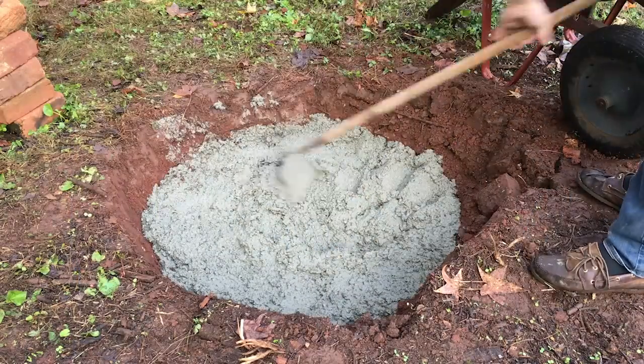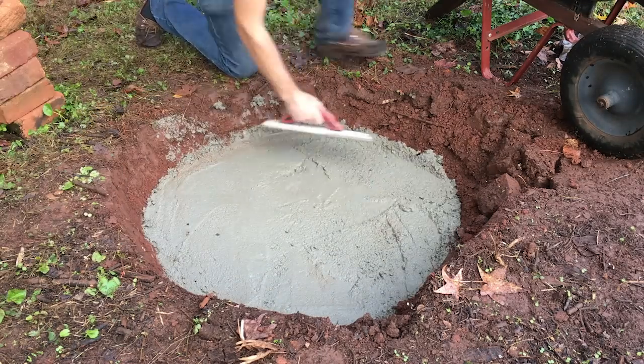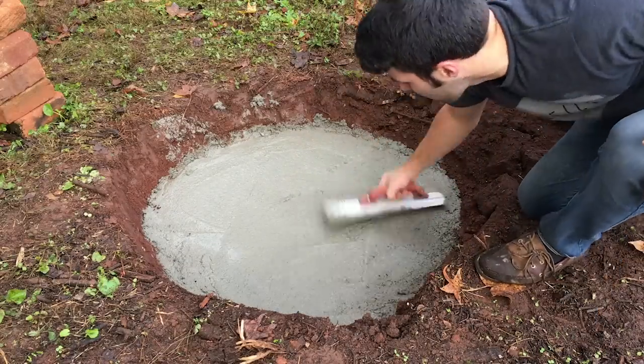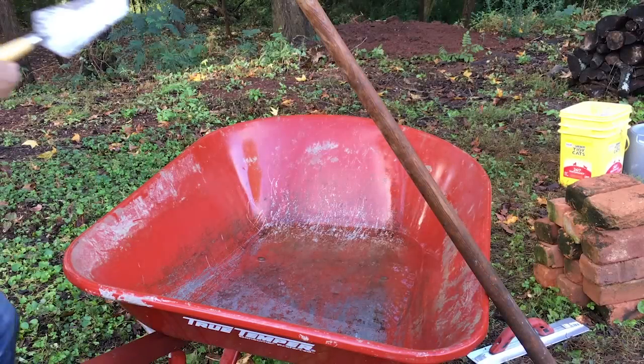I'm going to grab my trowel and try to level it off as best as I can. You want to make sure it's pretty level because this is the base you'll be starting to build the wall off of, and if you start unlevel at the bottom it'll be really hard to correct as you go up. Now I'm just going to let the cement set for about an hour before I start building.